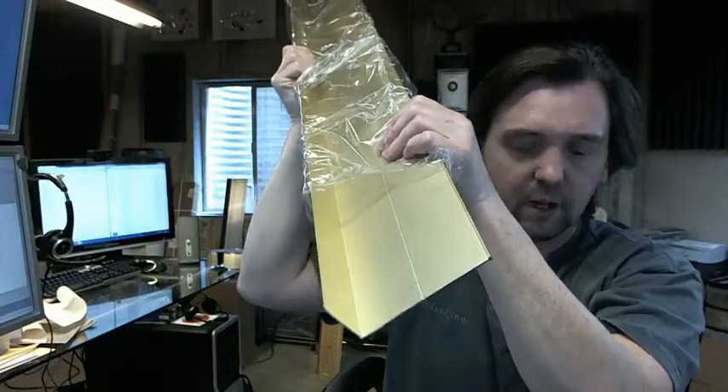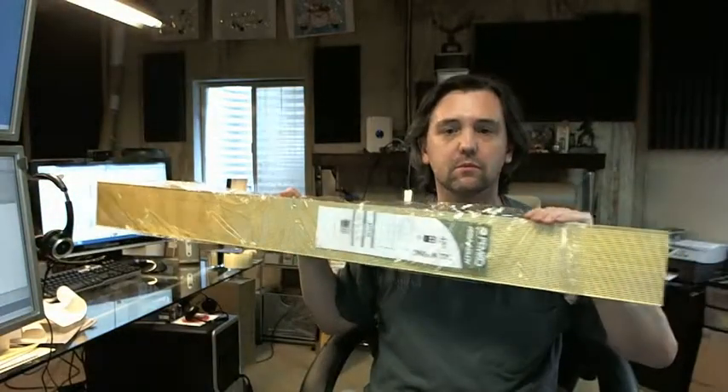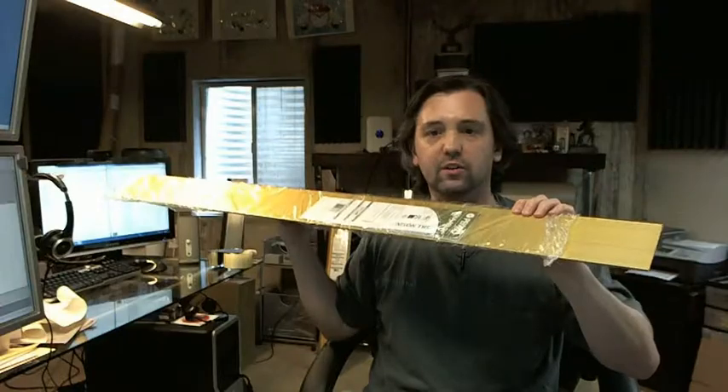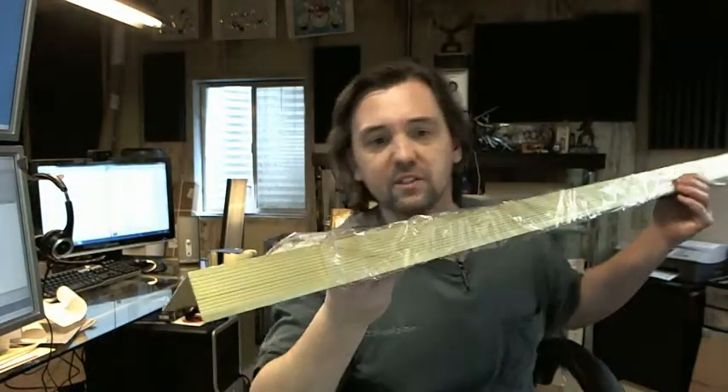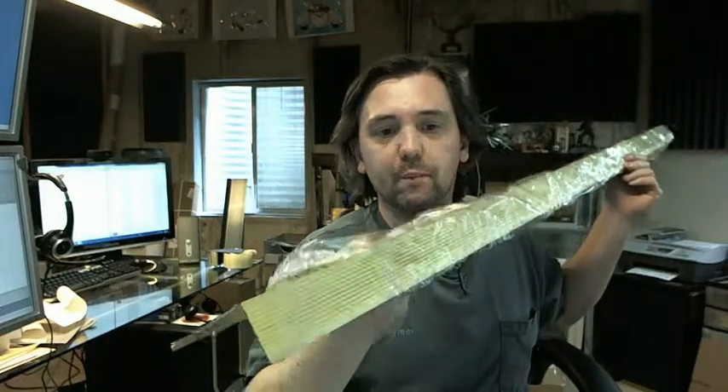This is the inside. This is a 4-foot piece — a bit hard to show it to you all in the camera at once. It is available in several different lengths on the website.